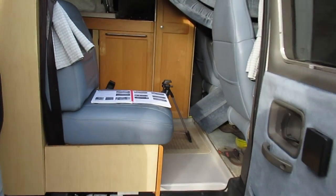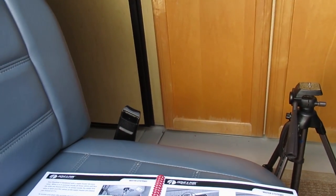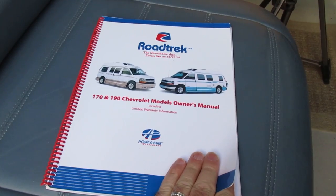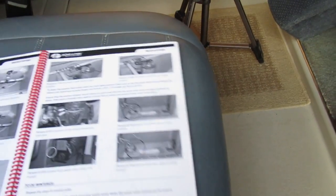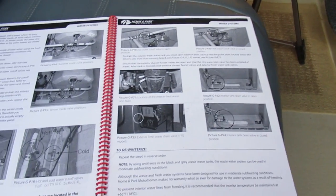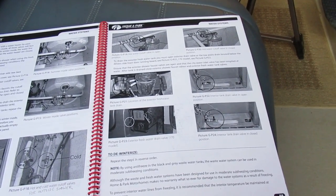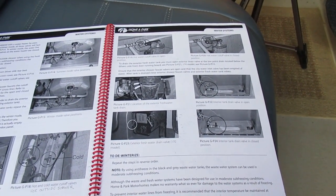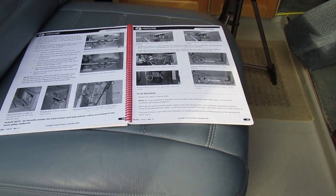We'll take a quick look at the instructions here. If you didn't get this with your camper, you can follow some links on my YouTube account and download the proper instructions. Basically they tell you you've got to drain your water system, including your hot water tank and your interior tank if you have a Popular 190, and also your exterior tanks. There are a few different things you've got to do, so let's just walk around the van and I'll show you where everything is — it's all water related.